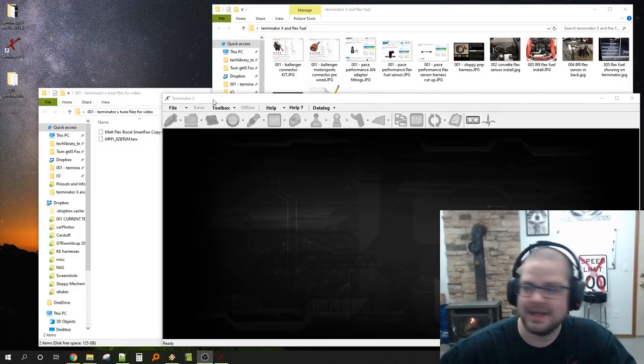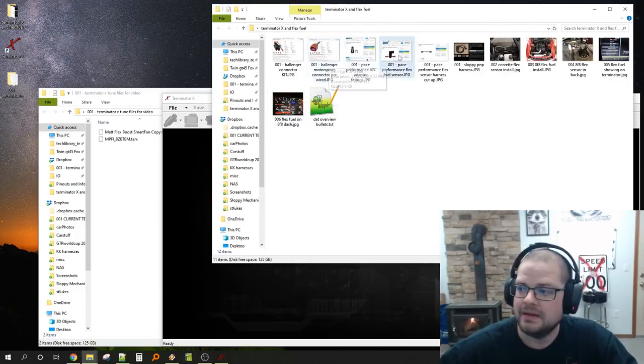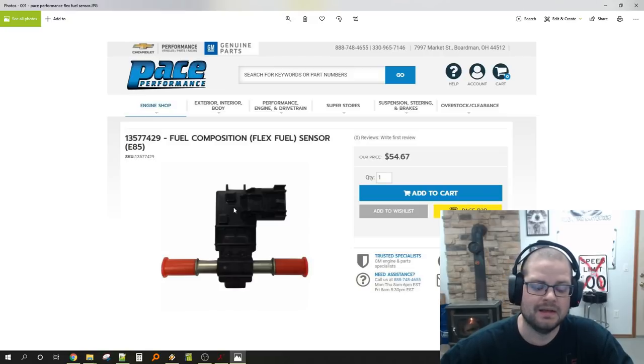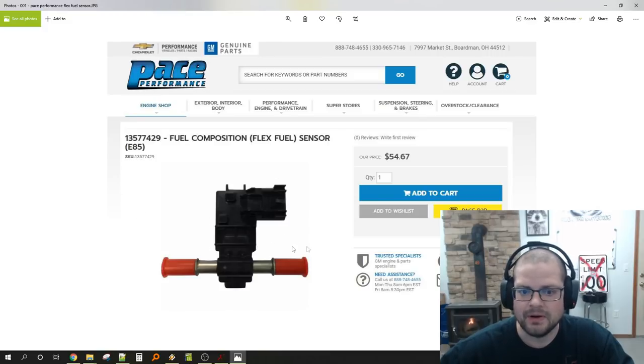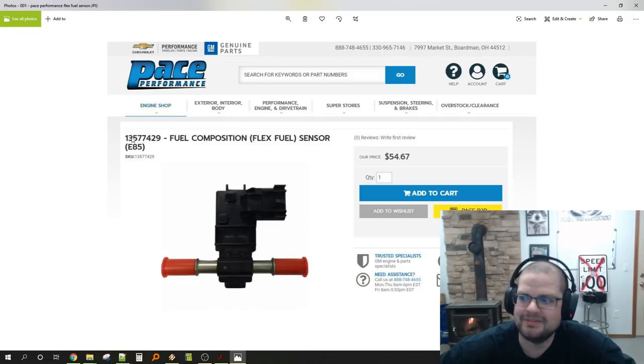We'll start with the flex sensor. I like to buy it from Pace Performance. You can get a Continental-branded flex sensor on eBay for about $24, but I've seen 50% of them fail — some work for a few days and then stop. The $55 flex sensor from Pace Performance is a genuine GM part and I have never had one go bad. Some places charge $100 to $300 for the same thing.